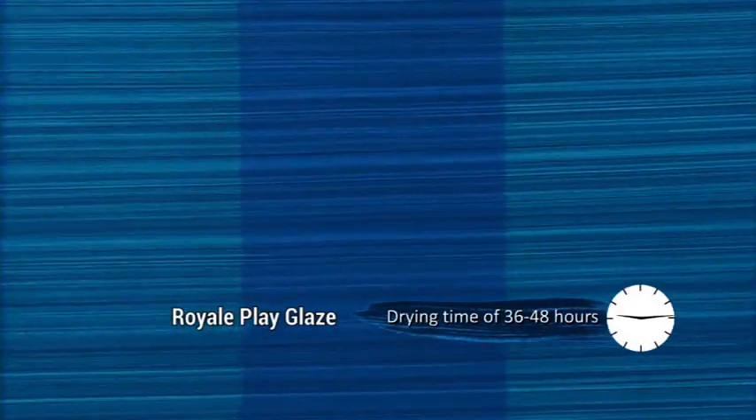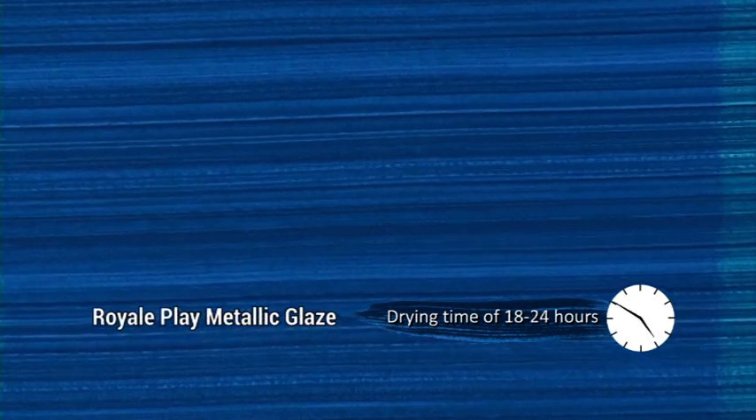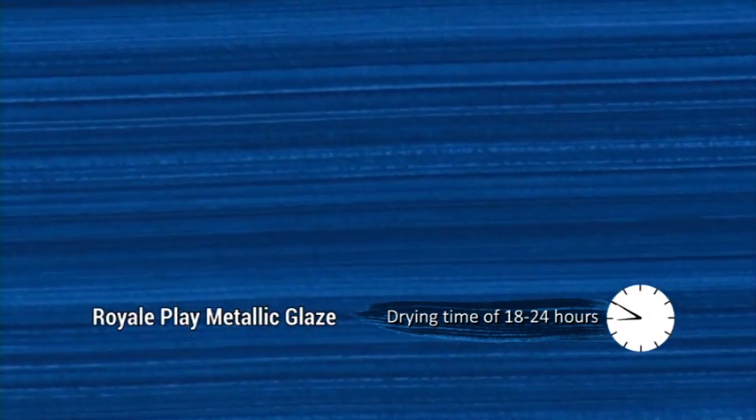Let the horizontal brushing dry for at least 36 hours for Royale Play Glaze and 18 to 24 hours for metallic glaze. If the first coat is not dried completely, the second coat will merge with the horizontal brushing and the design will not be proper. Now apply another coat of glaze metallic glaze and do vertical brushing.